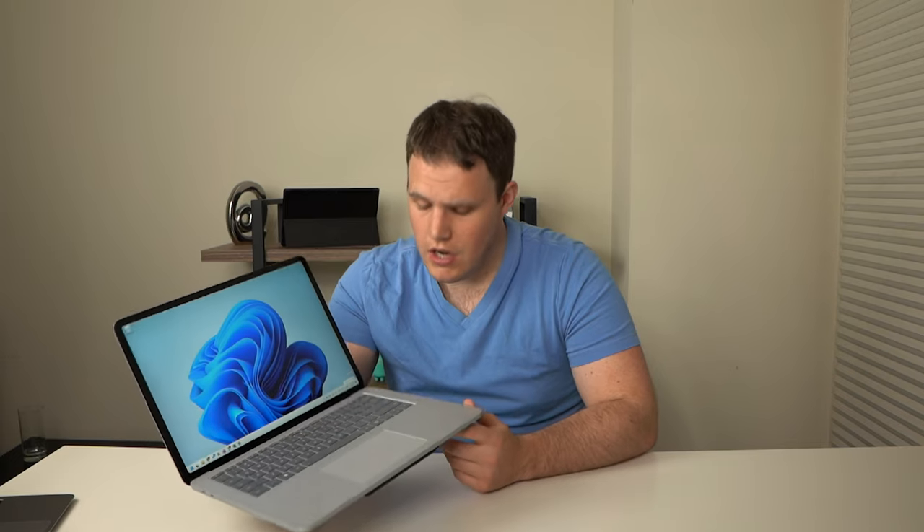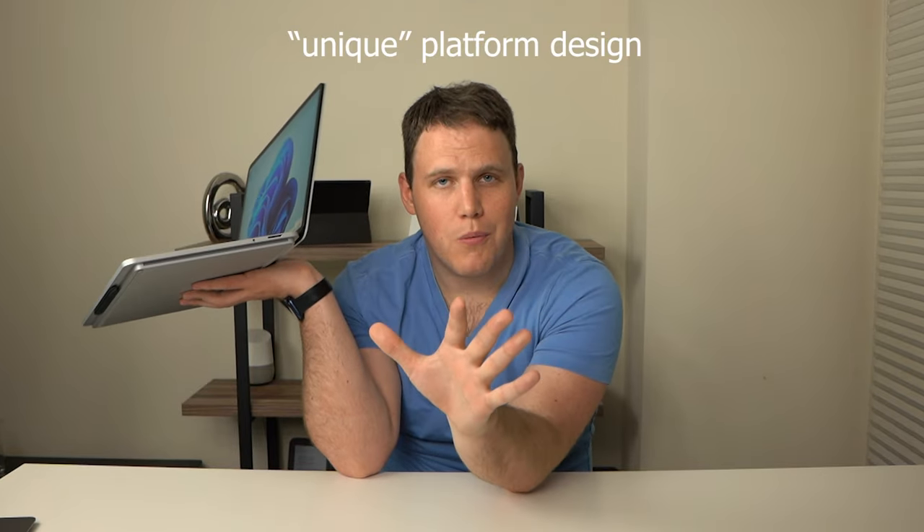Considering this device has no HDMI port like the MacBook Pro 14-inch and no USB-A port like a lot of other devices, it's kind of just not great. It's tough to fit a USB-A port in something this small — you would probably need substantially more space. But they have substantially more space if they got rid of this unique platform design.